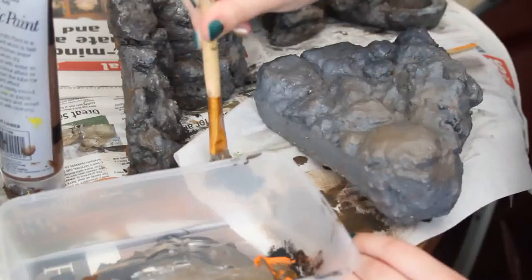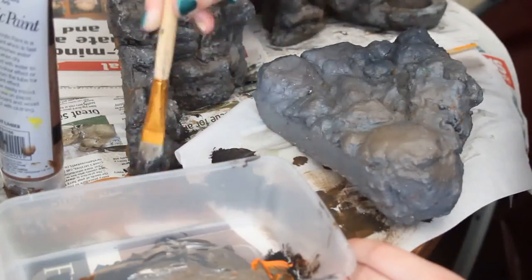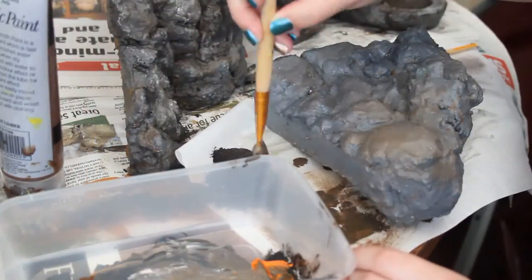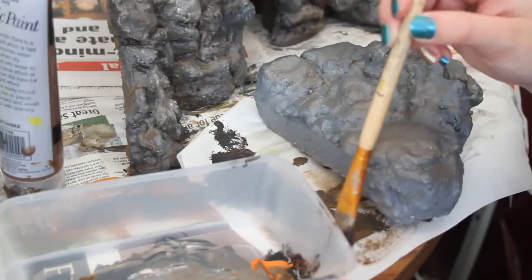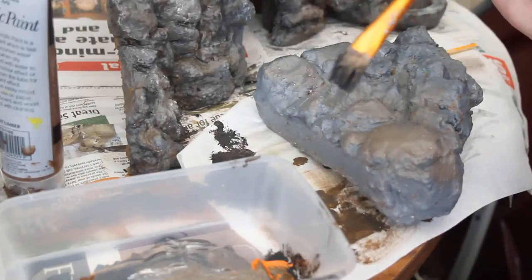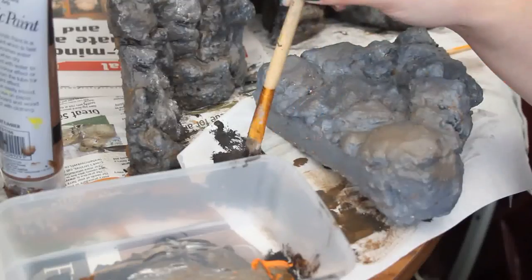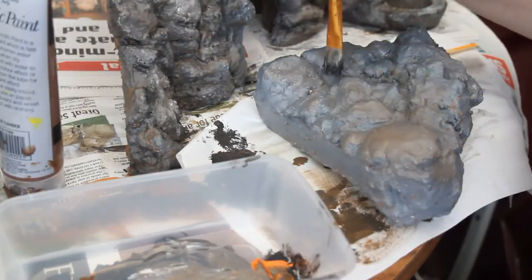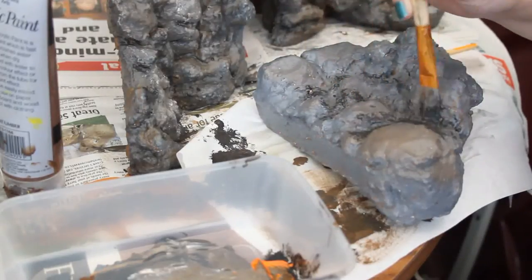I'm now mixing the black and brown together to make a sort of shadow area to really emphasize all the rocks. I've got some tissue paper under here and I'm trying to dry out as much paint as possible — it's sort of like a dry brush effect, but you still need to get some paint on there, just not loads.